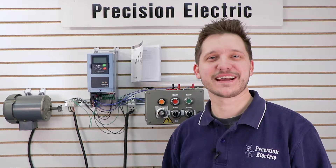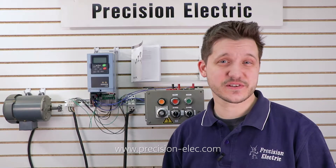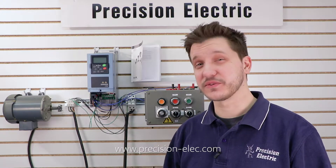Hello everyone, my name is Craig Chamberlain with Precision Electric at Precision-Elect.com, your industrial automation service center. Drives, motors, controls — we've done it all for over 30 years.